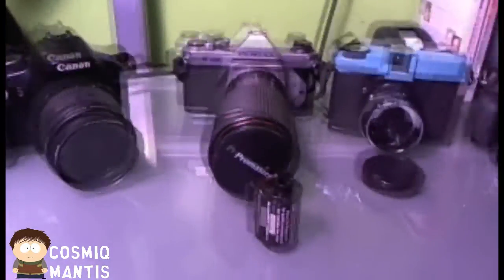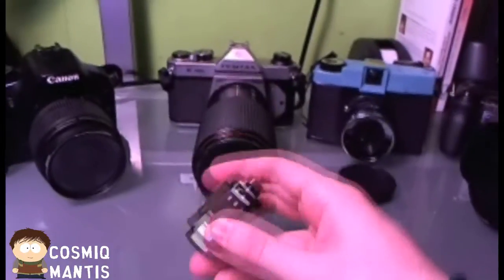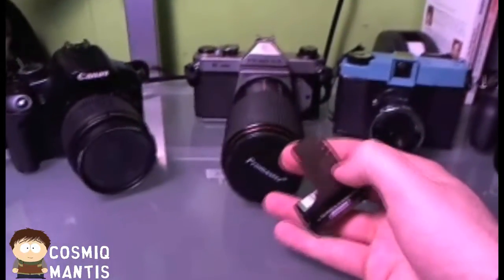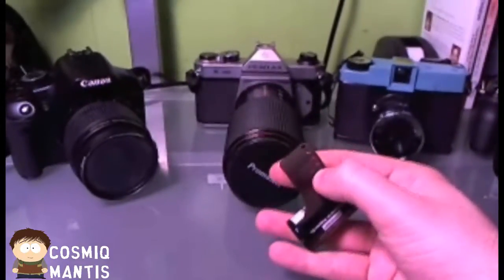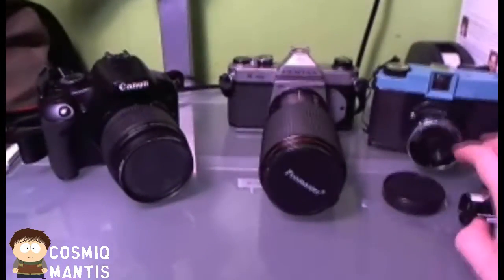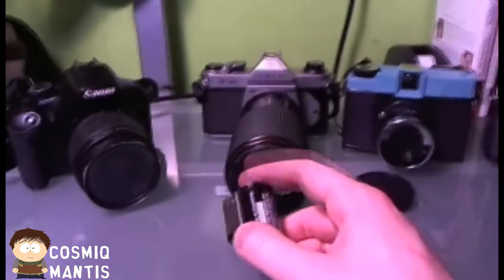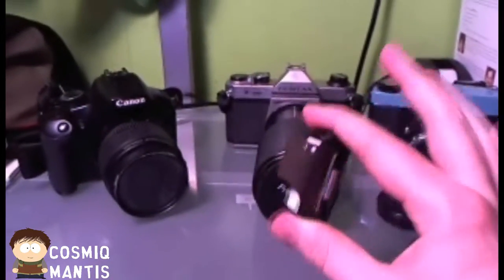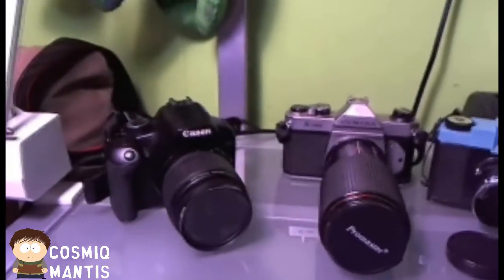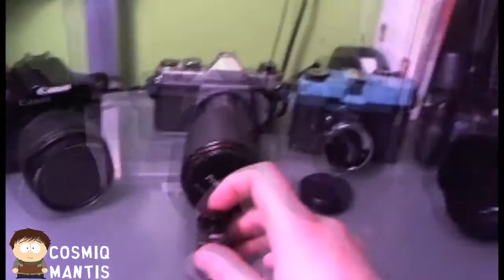I've been getting a lot of emails from people wanting to know how to unload the 35 millimeter film because they're doing it improperly — the film is ripping while they're trying to retrieve it or rewind it. I just wanted to show you guys the proper way to do this, the safe way, and basically how to do it without exposing the film so you don't have to open it up in a dark setting and risk losing all your images.